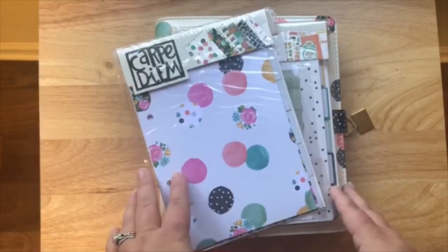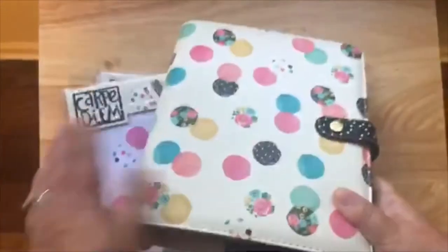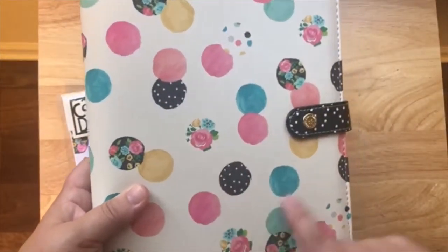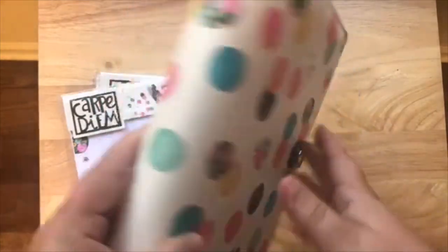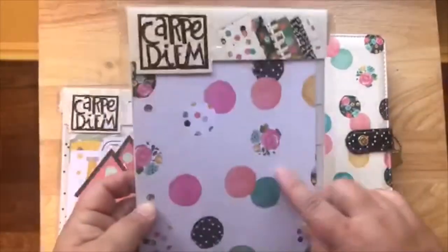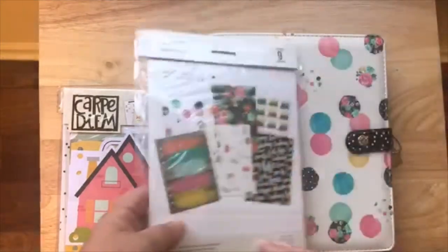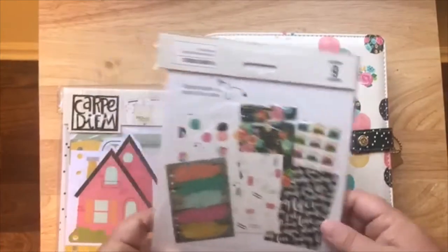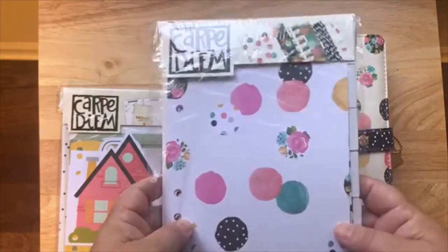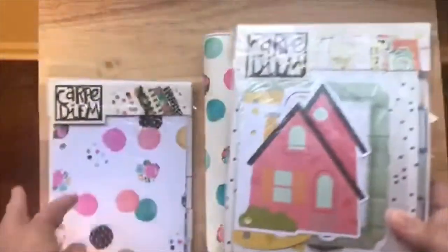My next planner that I picked up is this beautiful binder with the little different colored circles on it. There are some floral ones and polka dots and then just different little watercolor looks. I bought some of these tab dividers because they match the planner — there are six of them and I got two packs because they were only about a dollar seventy or a dollar eighty. The planner was ten dollars.